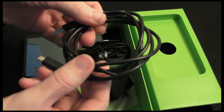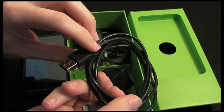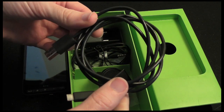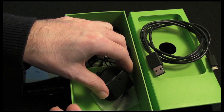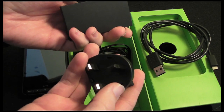Now we get a micro USB cable — micro USB on one end and then a normal size USB connection on the other end. This can be used for tethering the phone to your computer, perhaps to use it as a modem, to transfer data, or to synchronise it.